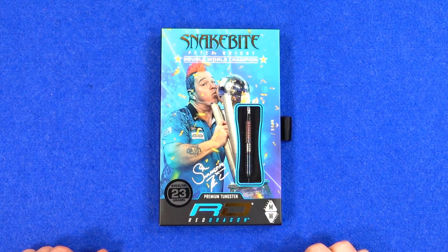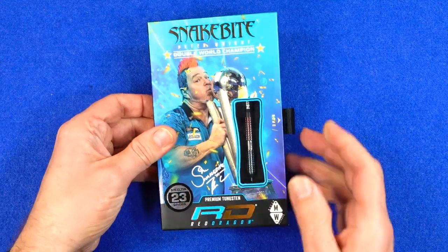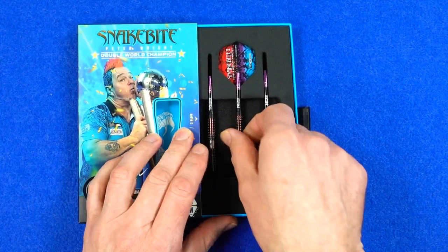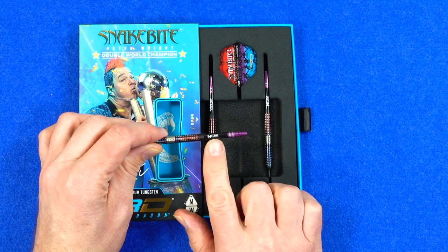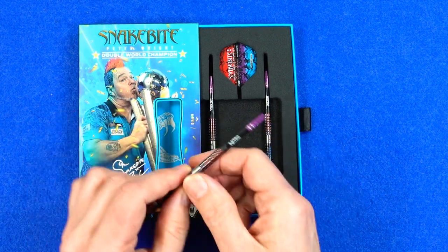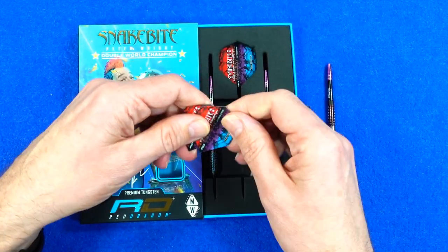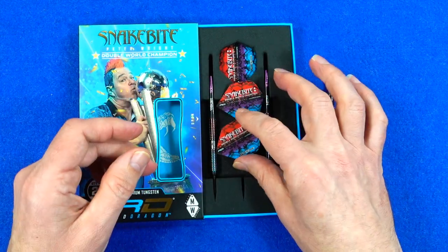They come in the Red Dragon Snakebite Peter Wright double weld champion packaging — quite a thick strong cardboard box. Pull that tab and you've got a little foam inlay holding the darts in place. They come fitted with the Snakebite Nitro Tech polycarbonate and alloy top stems, and you've also got a set of Snakebite extra thick standard flights with some nice design on them.